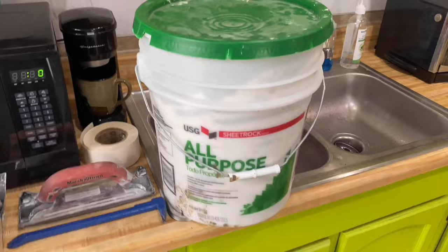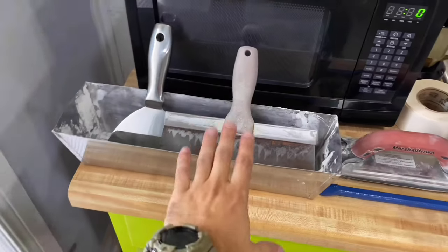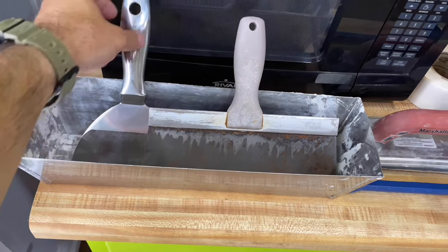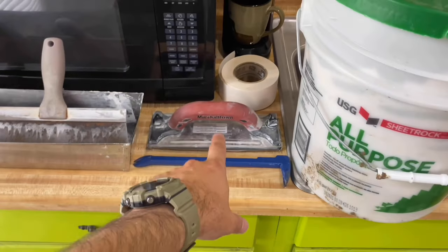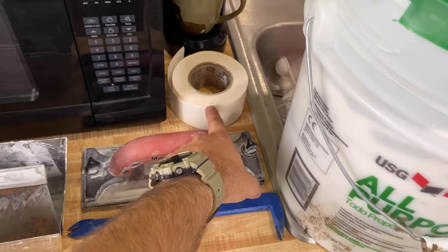All-purpose mud — I'm just using it right out of the bucket. I scoop it out with a mud knife and put it inside this metal mud pan. I've got two different size knives, a smaller and a little bit larger. A sander. Something to pry your nails out with. And some tape.